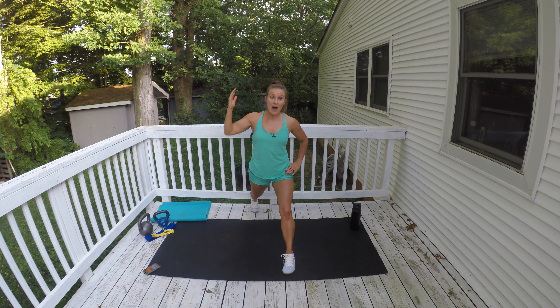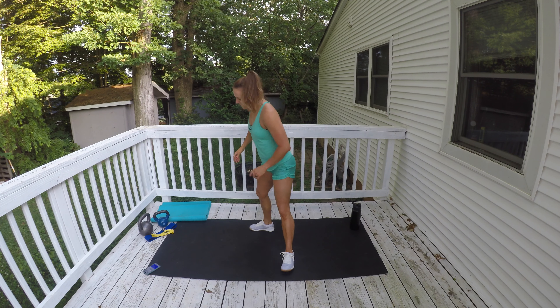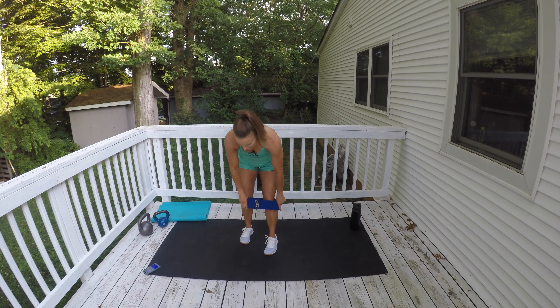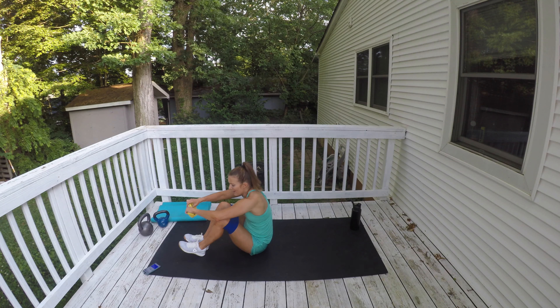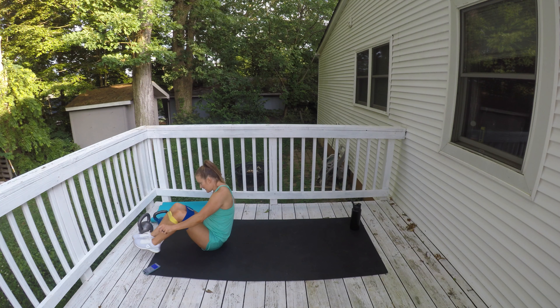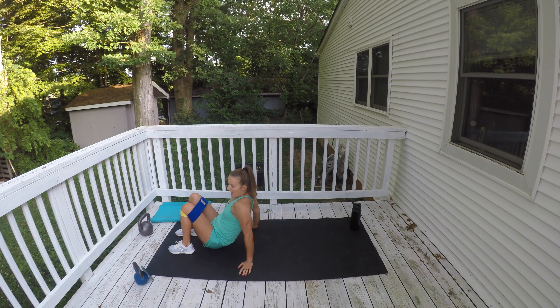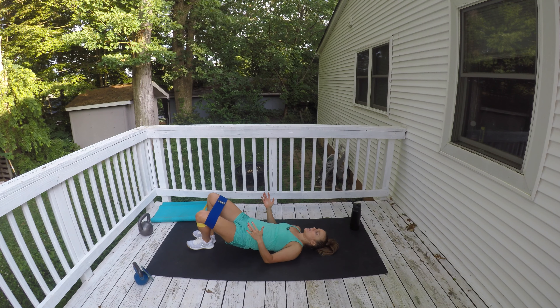We're gonna put our band on. I'm gonna have two bands today — my smaller band just under my knees, my thicker band just over my knees. If you don't have two bands, just use one. We're gonna start laying down on the mat. Go ahead and lay down on your back with your heels close together, knees open and wide. Pick up your toes so you're driving through your heels, come up, and press against the band.